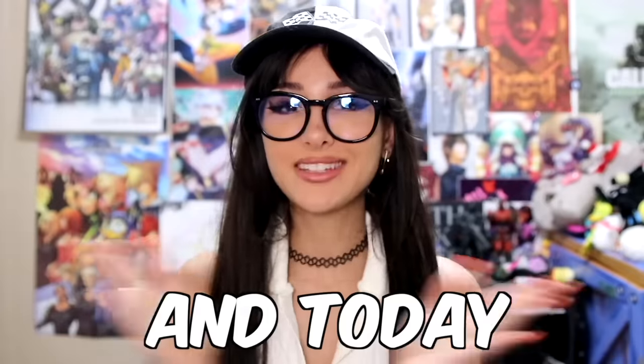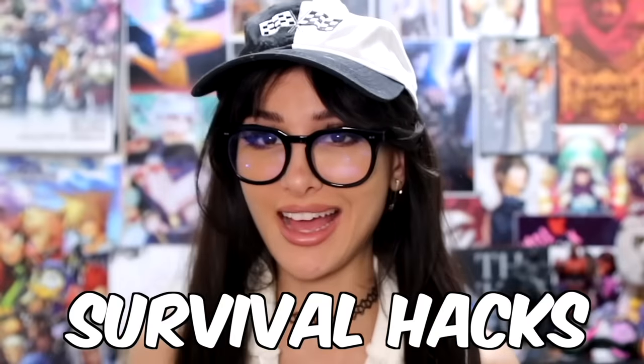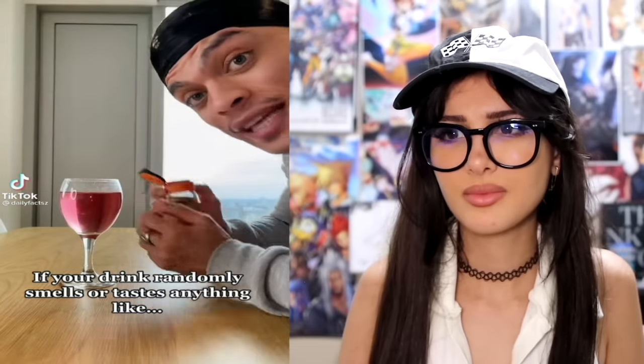Hello friends, it's me and today we're gonna be learning some survival hacks. If you drink something random that smells or tastes like cinnamon...